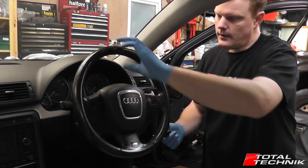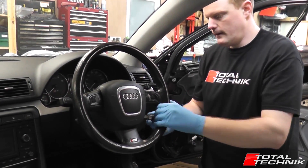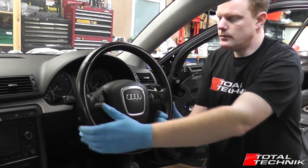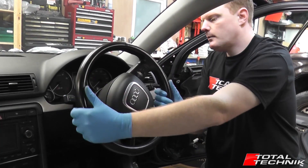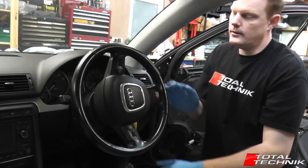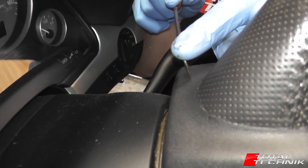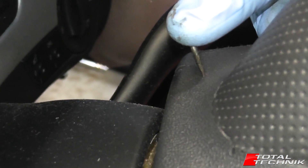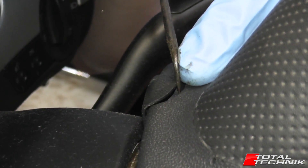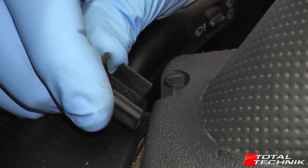We're going to turn the steering wheel through 90 degrees to give us a little more access to removing the screws. Put the key in to position two just to make sure the steering lock doesn't come on, then turn it through 90 degrees. Now, very carefully with a hook, press in gently on the cap, push the whole thing sideways — it pops out very easily — and remove the cap.